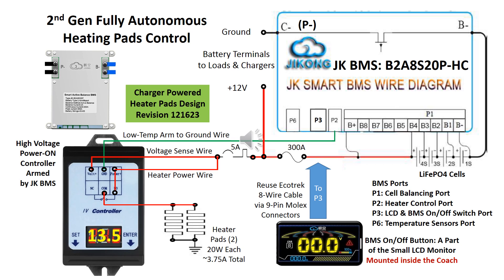This is how the second generation design works. Under normal temperatures, the relay will not see a ground path and is off, therefore drawing no power. As soon as the battery temperature drops below the BMS programmable set point, the heating port is grounded, the relay is powered on, and begins sensing the battery terminal voltage level.